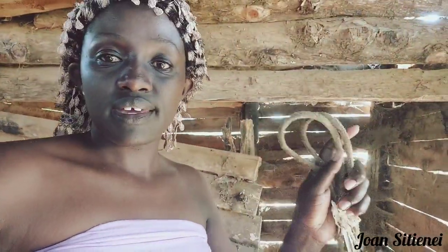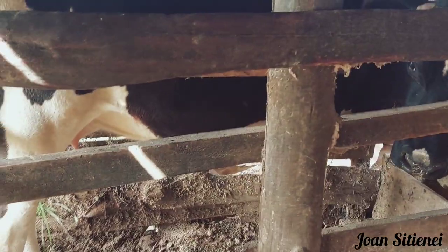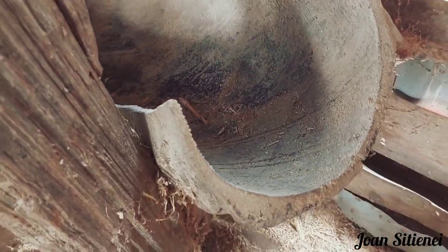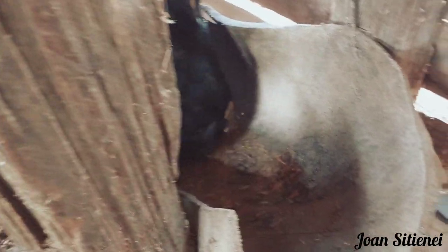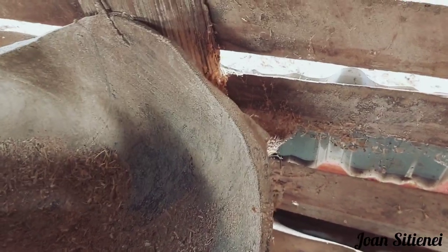It's just going directly to where the food is. We have this rope to tie the cow's hind legs so that it doesn't kick. Finally, we've secured the cow, and this is where it's going to feed. The food is fodder — it's a mixture of dairy meal and some maize that has been refined.